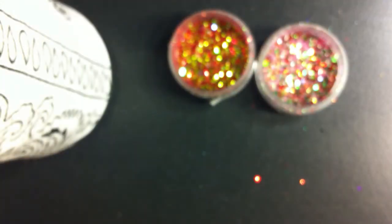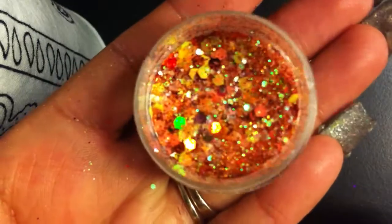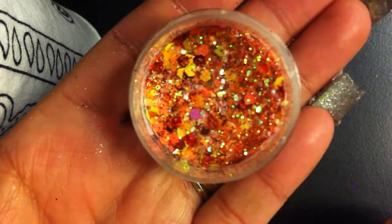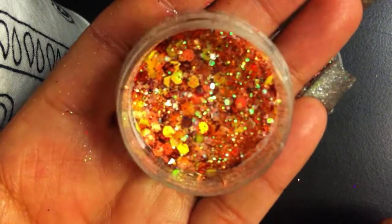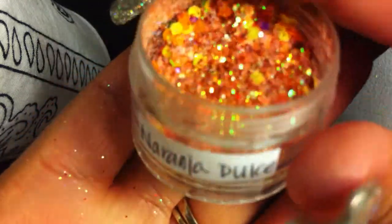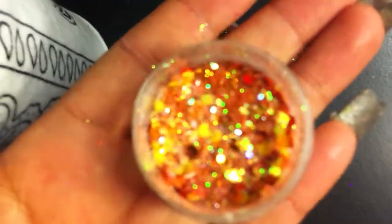The next one is called Naranja Dulce by LemonKiss84, and this mix is gorgeous. Check it out — all of those holographic orange hexagons, and then there's also yellow hexagons. It's like a greenish base and it has stars in there. Oh my goodness, it's so pretty.